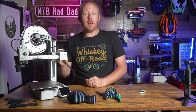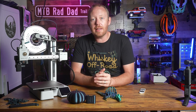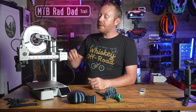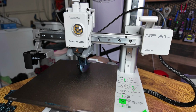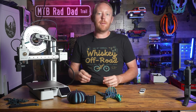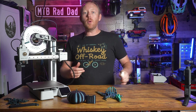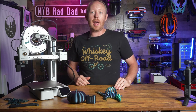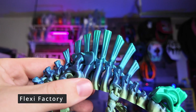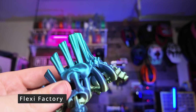Whether you're starting your 3D printing journey or you're already a seasoned maker, finding the right printer can be a game changer. Today we're diving into the Bamboo Lab A1 Mini, a compact powerhouse that promises to deliver for everyone, no matter your experience level. In this full review, I'll be putting it through its paces to see if it truly lives up to the hype. Is it just another beginner printer, or does it offer something for everybody?